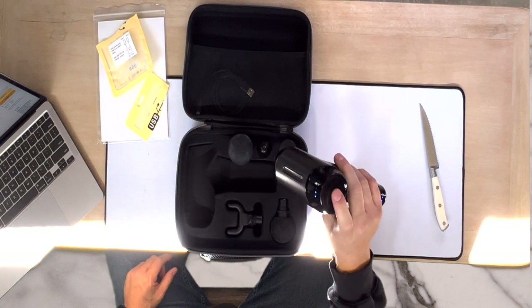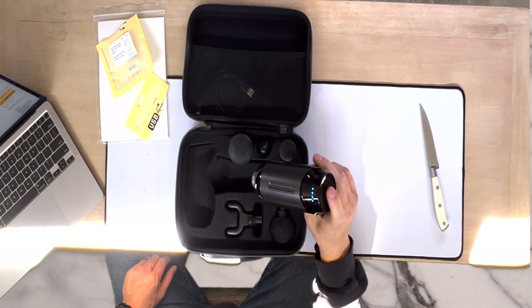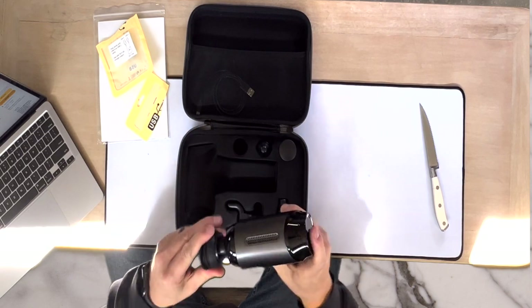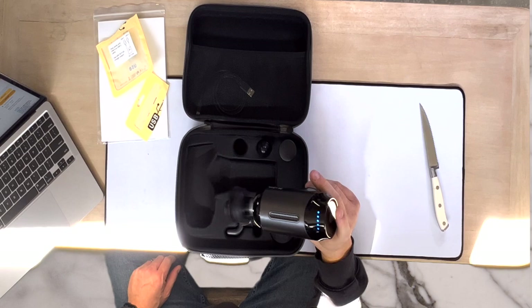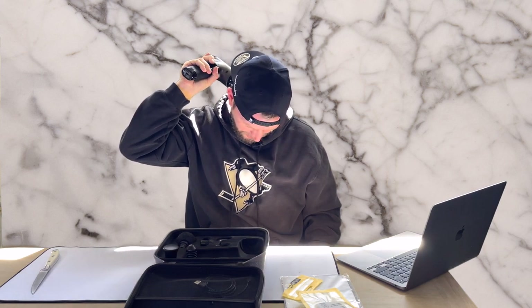You can see the lights popping on. Once we get up into the higher speeds — let's try it with the head on — that one's really digging in. That muscle group right around the neck, that really hard-to-reach area around your traps, just feels so good up there. It's got that perfect massage level to it.